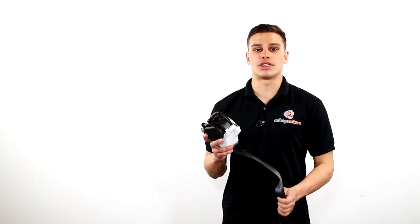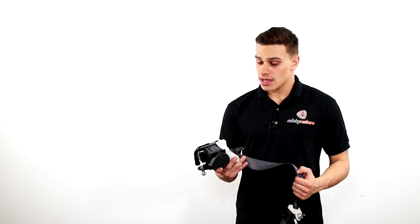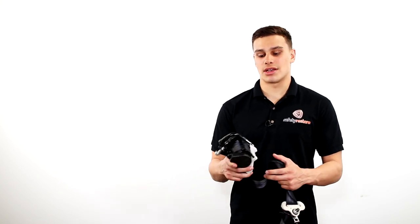Hi, Ben here with Safety Restore. Today in my hand I have a customer's Nissan seatbelt repair. This seatbelt has been sent in because unfortunately the charge has gone off. The car was probably in a fender bender or from salvage auction.